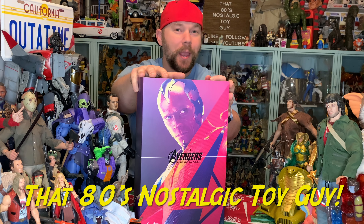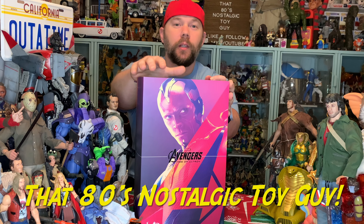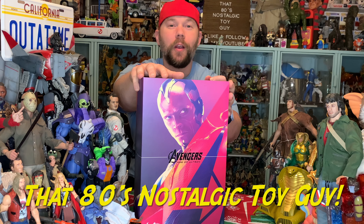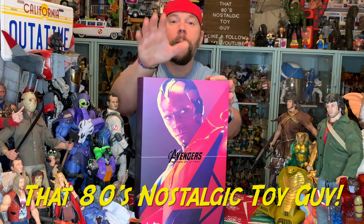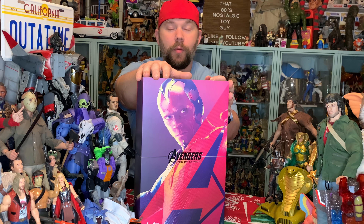Hey there guys and gals. I am that Edison's Dr. Toy Guy — thank you very much once again for joining me at the collector's table. Today we are unboxing another one of my favorite 1/6 scale figures from one of my favorite 1/6 scale and quarter scale size figure creators. The creator: Hot Toys. The figure: Vision — that debut Vision figure from the 2015 Avengers: Age of Ultron film. A really cool film, and this is a really cool figure.